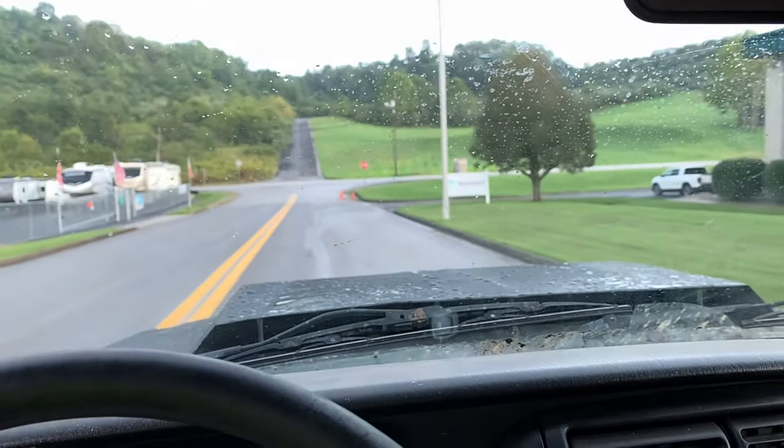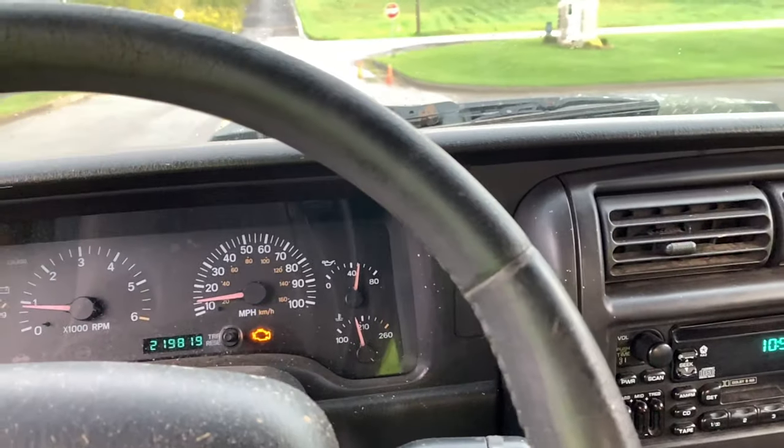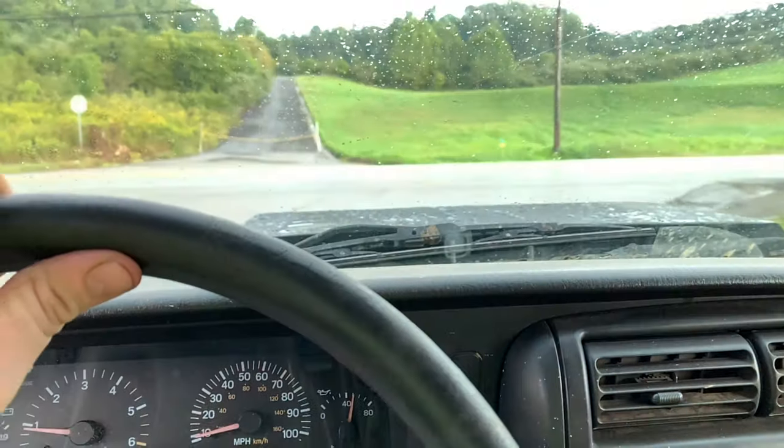It doesn't look too bad in here. The temperature is staying a little bit cooler — it usually rides about 210 no matter the temperature outside, so I think the cowl hood might help a little bit.